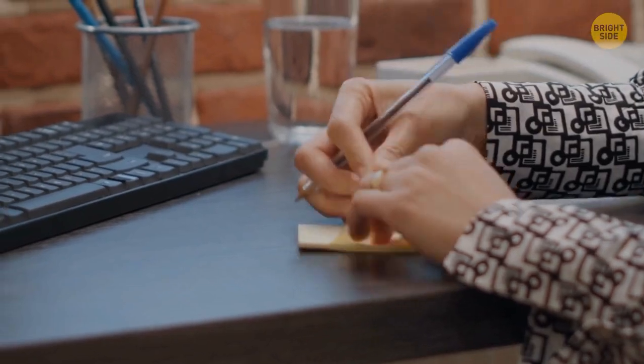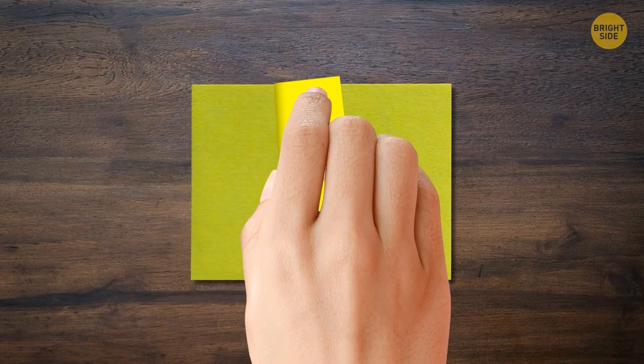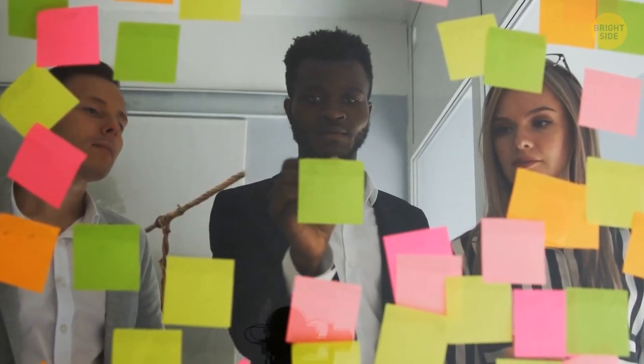It's much better to peel off stickers from the side rather than bottom to top. This way the paper remains flat and its lower side doesn't bend.